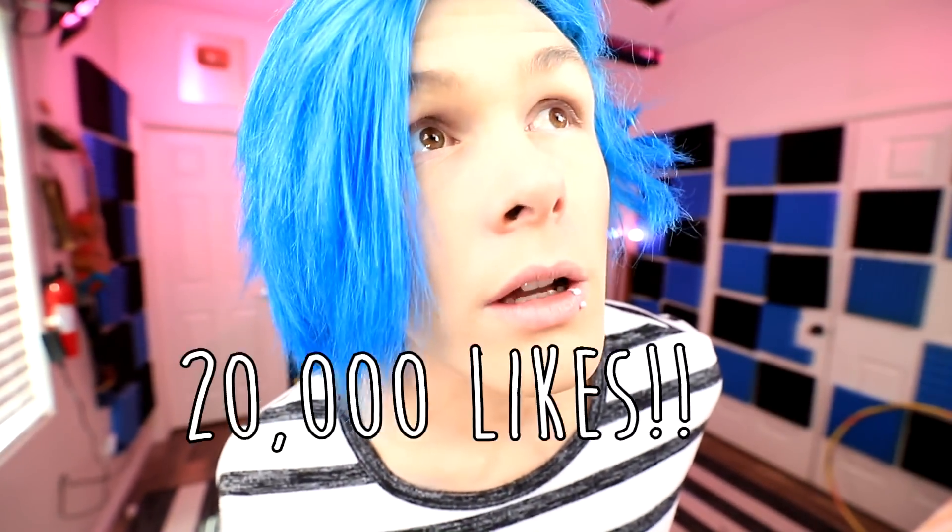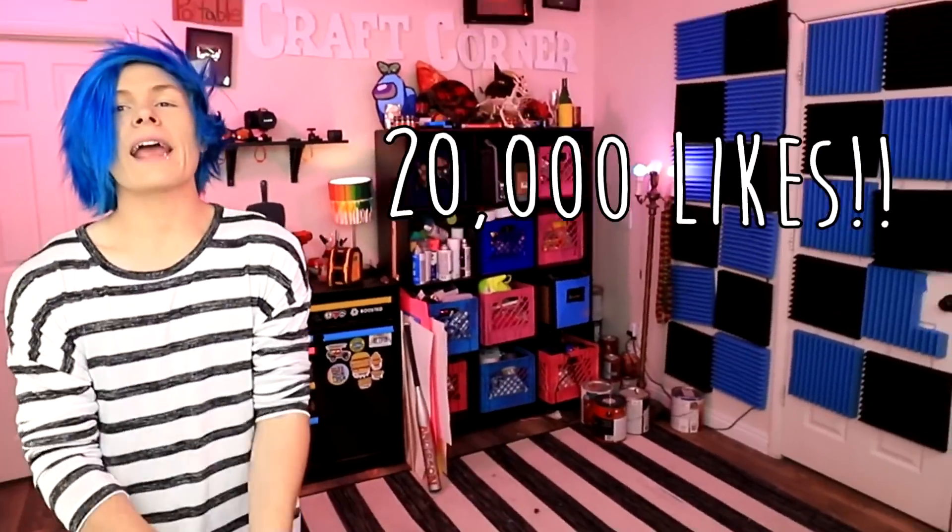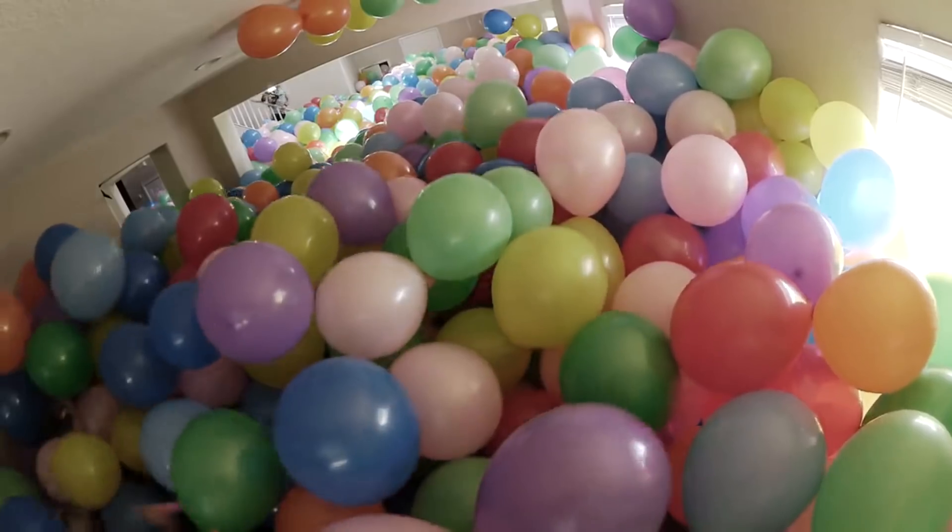Anyway guys, today we're gonna be trying some fun hacks with balloons. This is gonna be a lot of fun. But before I start guys, make sure to hit that like button. Let's see if we can get this video to 20,000 likes! Also, if you guys like balloons, I actually made a video where I fill 10,000 balloons with $10,000 dollars. If you guys want to watch that video, you can click right here — it was a fun one, pretty intense. I'm also gonna put it down in the description below so you can watch it later. Anyway, let's do some hacks with balloons.